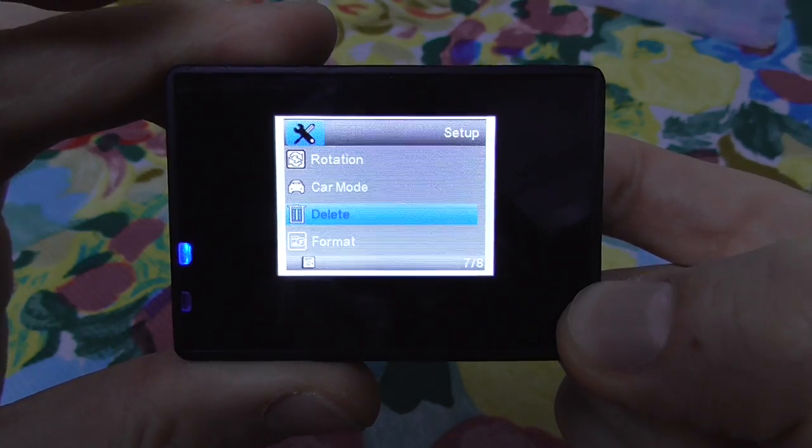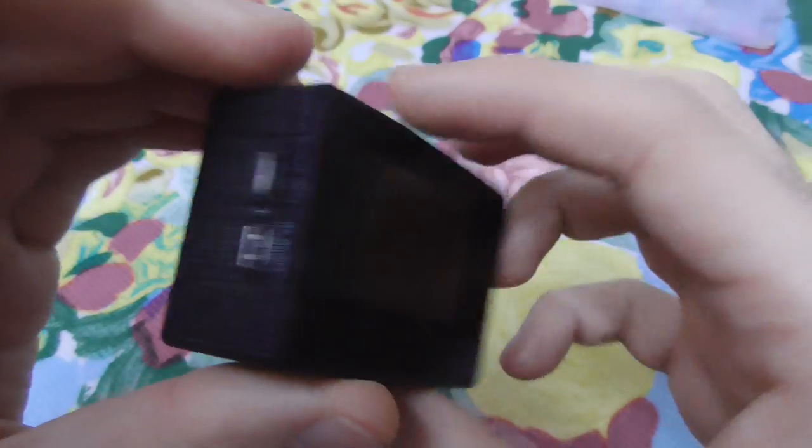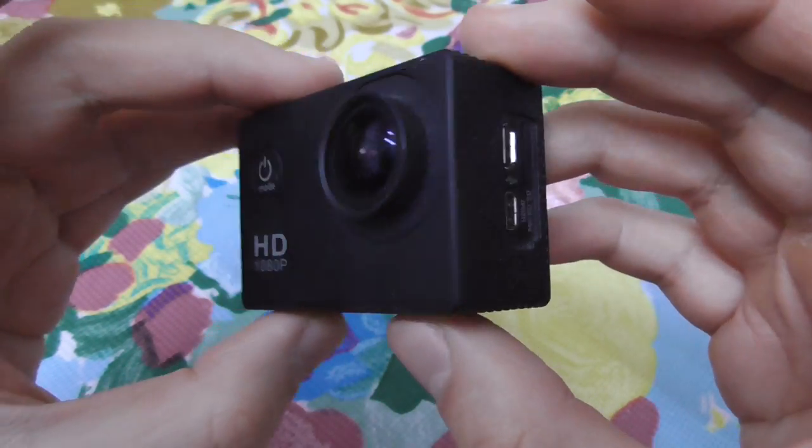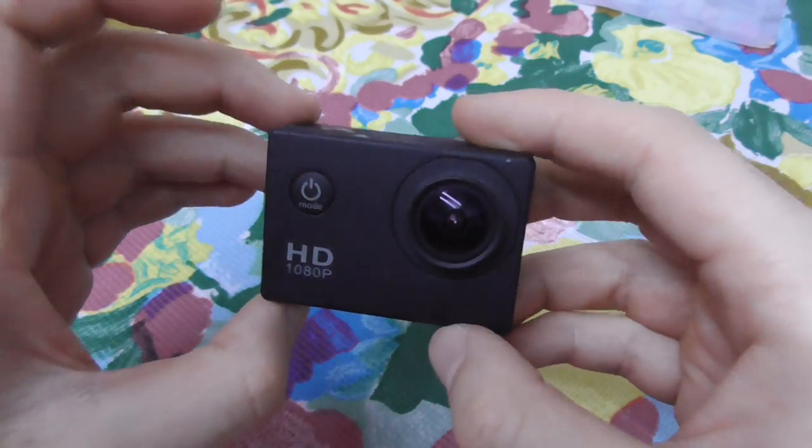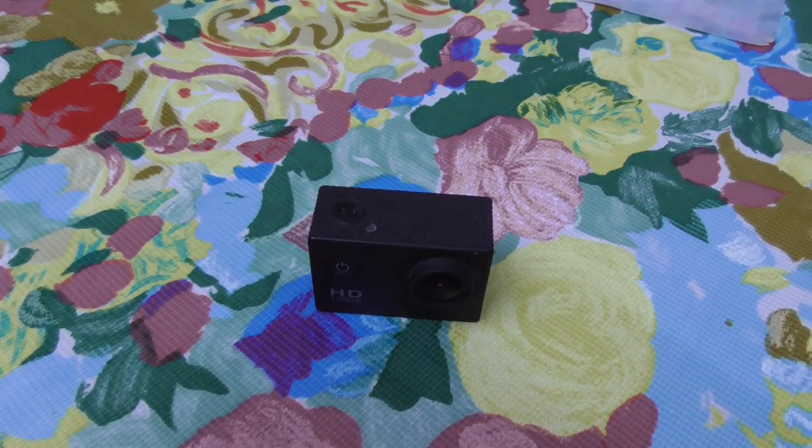Long press the front button to turn off the camera. And that's it — how to delete a photo or video from the memory card of the SJ4000. Thanks for watching, bye bye.